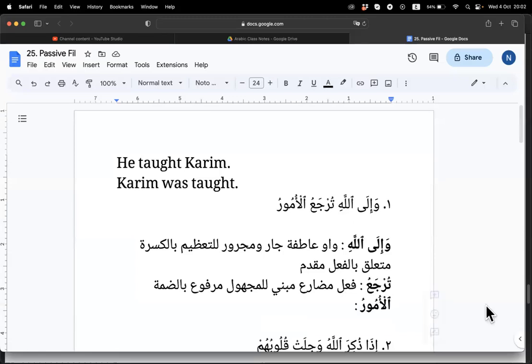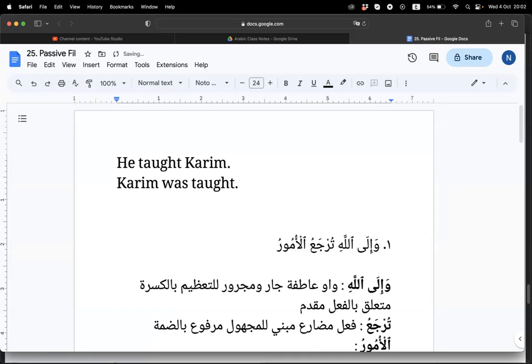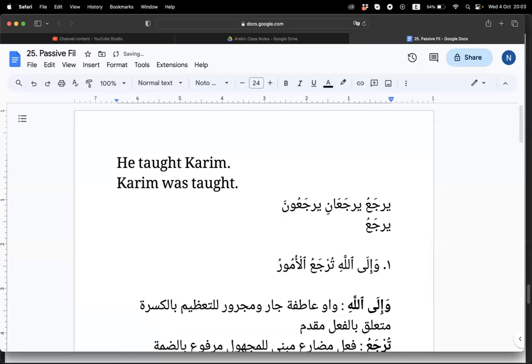Technically, when you see ta and damma, it is hiya or anta. So how do we know if this is hiya? Because this cannot be fi'il amar — anta cannot be that here. So for example, the hua version is yarja'o, and what about huma? And then hiya is tarja'o.